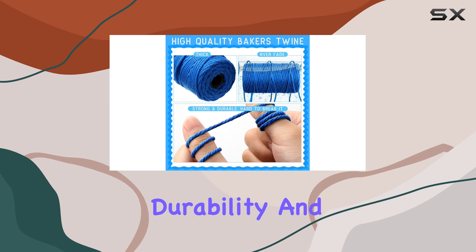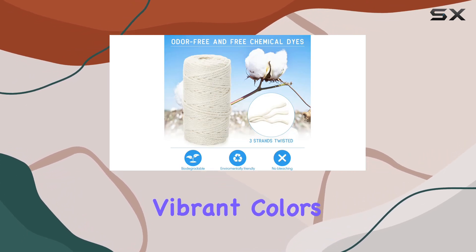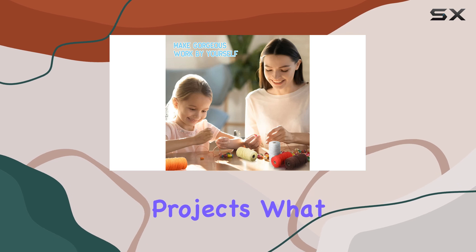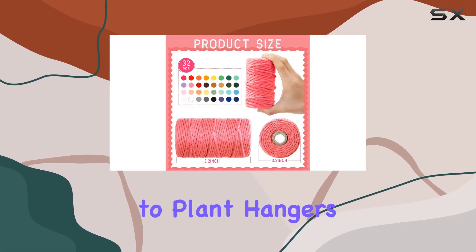You can be assured of its durability and softness. Plus, they come in 32 different vibrant colors, ranging from blues and reds to greens and yellows. The color variety alone opens up endless possibilities for your creative projects. These cords are incredibly versatile — you can use them for a wide range of crafts, from wall hangings to plant hangers.